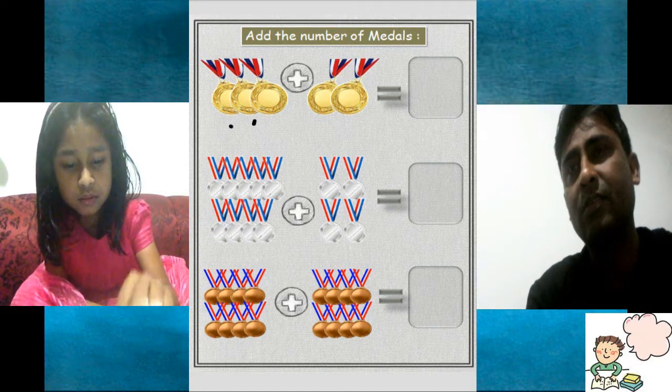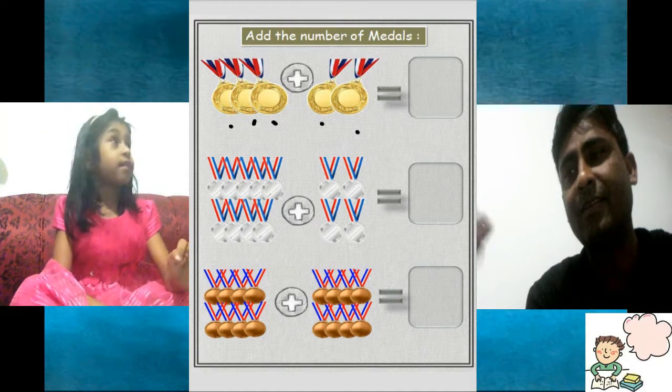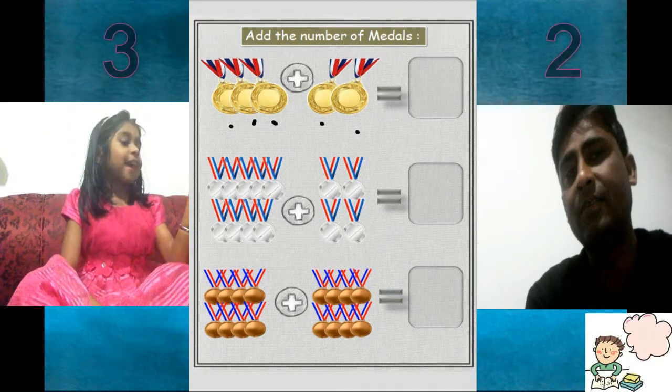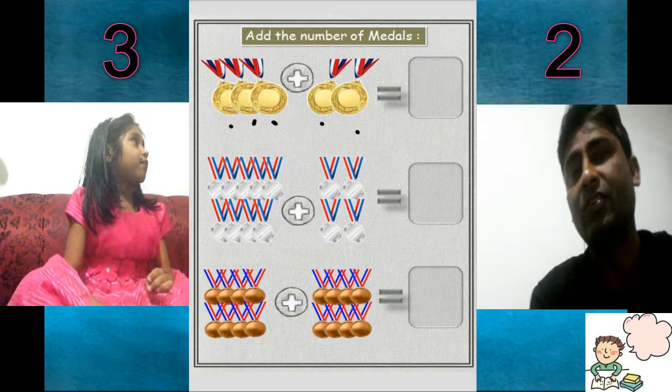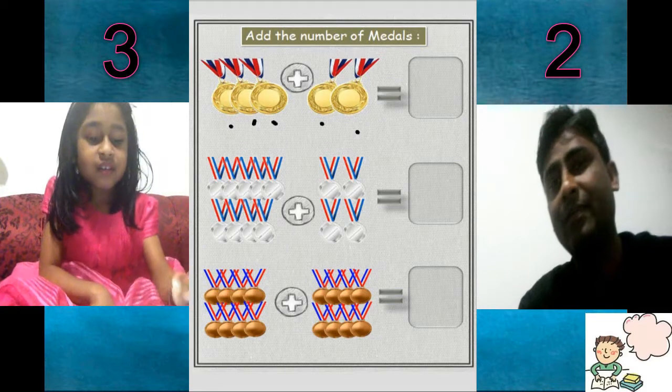This is 1, 2, 3, 4, 5 is there. So 3 and 2 makes 5. Yes, 3 and 2 makes 5. Now write it down then.